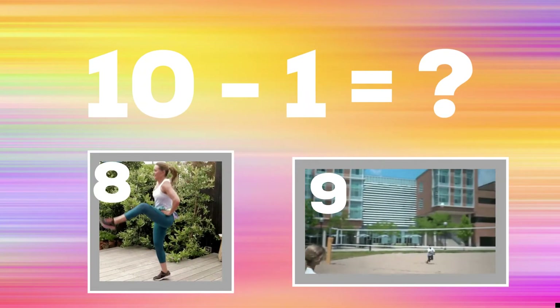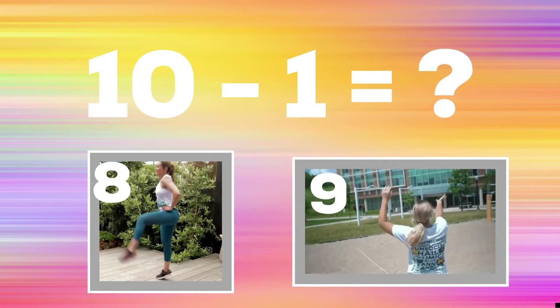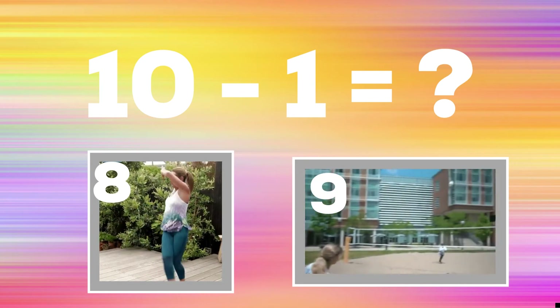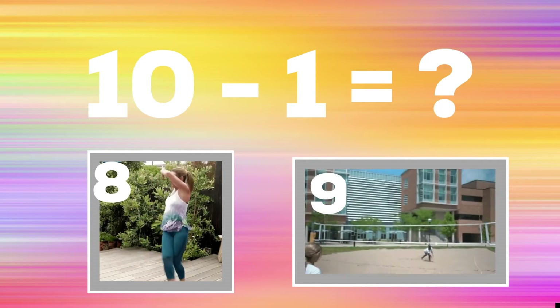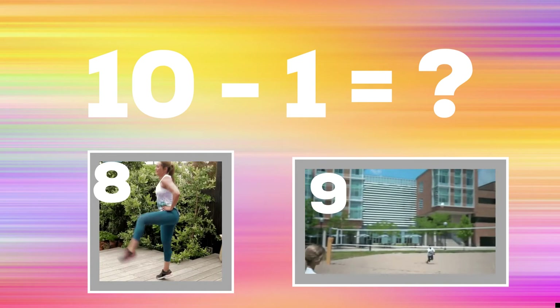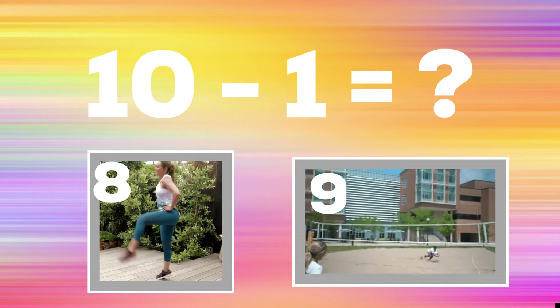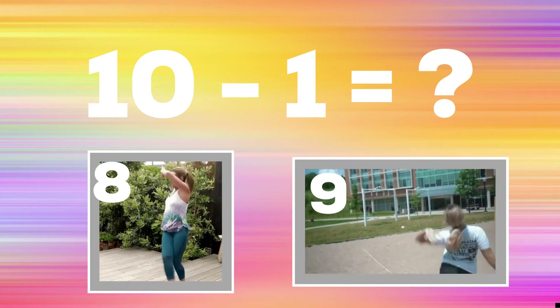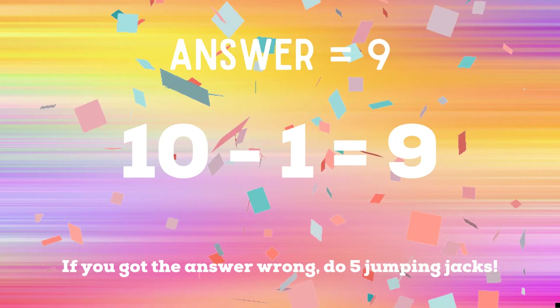10 minus 1 equals — if you think it's 8, do crossover kicks; if you think it's 9, practice your overhead serve. The correct answer is 9. If you didn't get 9, you have five jumping jacks to do — ready, go!